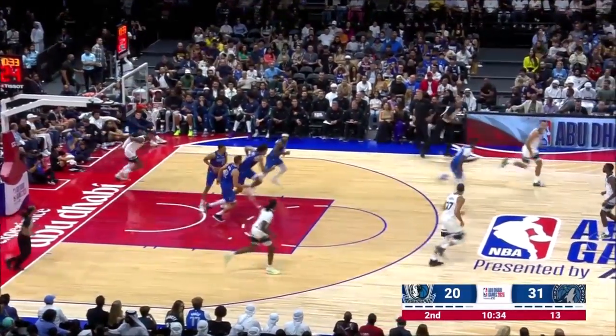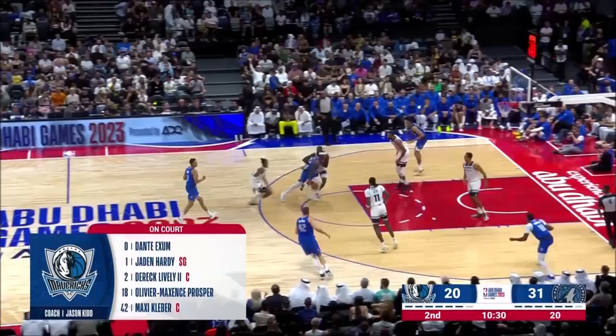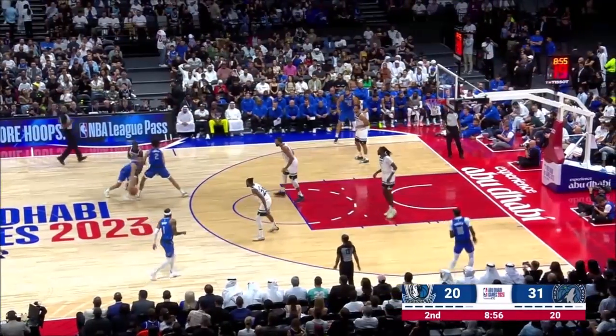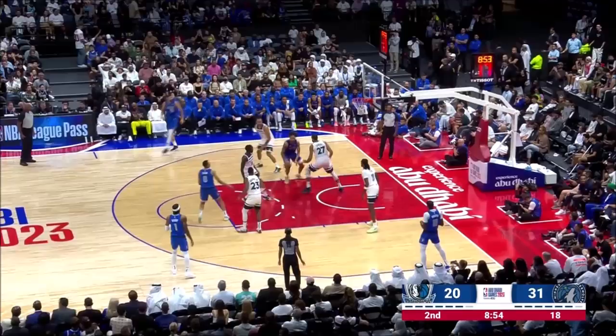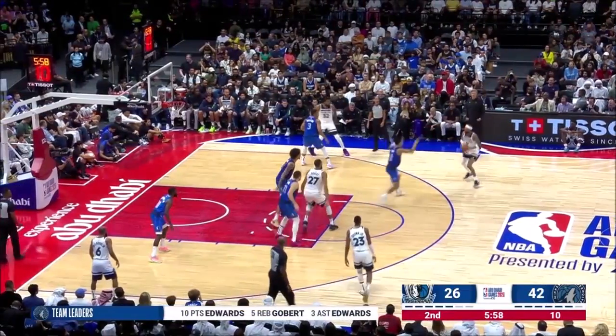Look at Lively sky just to alter that shot. That is Derek Lively, folks, who was among the top shot blockers in college basketball. He's on one end and then throws it right on Lively at the other — and only getting started.